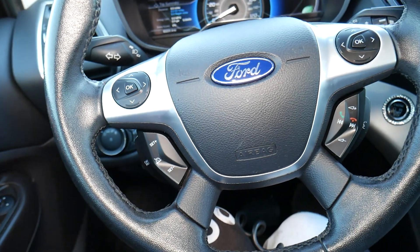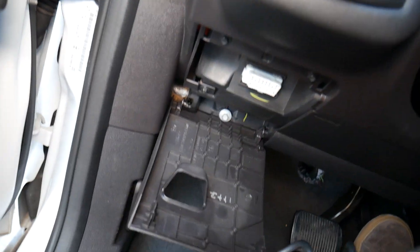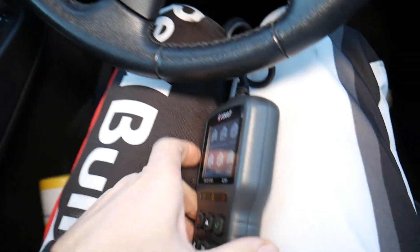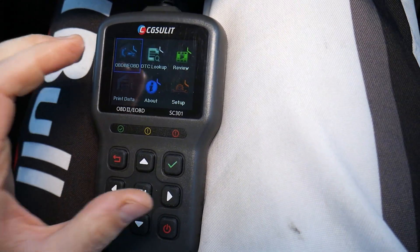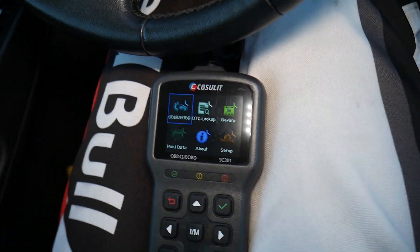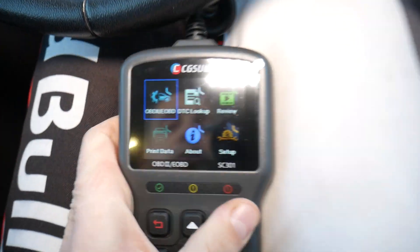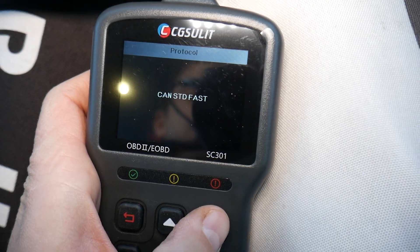In order to test the MAF sensor — the mass airflow sensor — on a Ford, we need to find the OBD port. Every Ford from 1996 up will have one. Connect the scanner. This is the scanner we'll be using — it's really cheap and so helpful that I always keep one in my glove box. I'll put the link in the description below. Go ahead and turn the ignition switch on without starting the car. Make sure your car battery is charged, and select OBD.